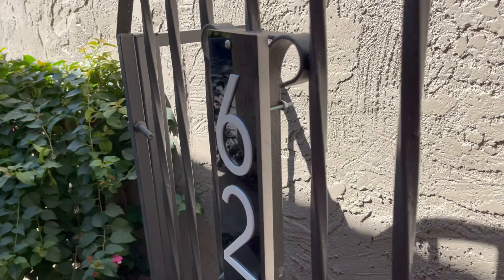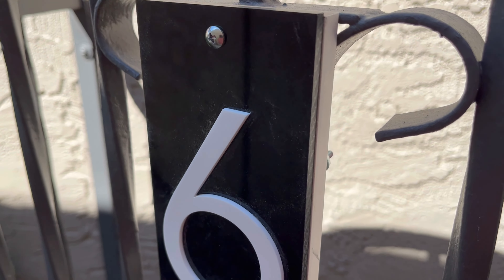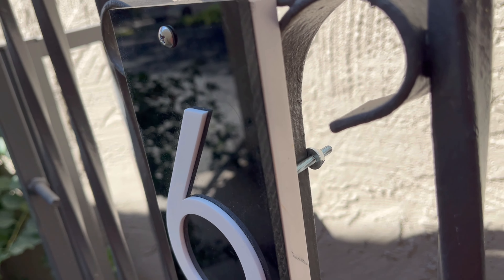So much better for the curb appeal. Some people have said they were expecting a black matte finish when it comes to the sign, and they also found the sign to be a little bit on the thin side.